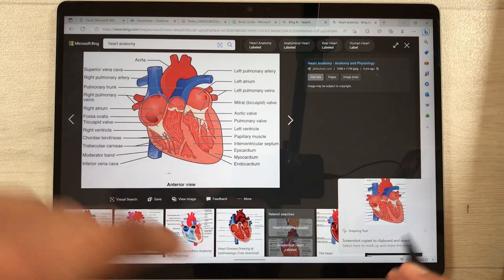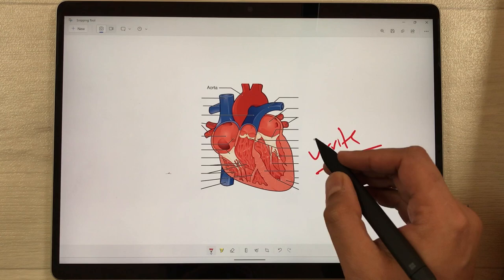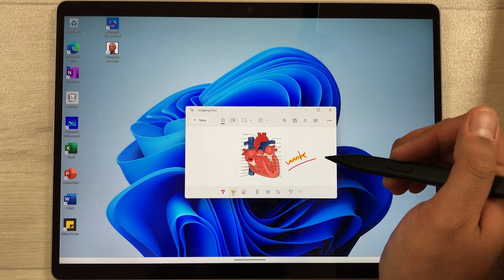Once I select it, it will appear in the Snipping Tool. I can open it there and do all my editing — for example, write something, use the highlighter option, or crop the image. The second thing is if you want to share it, you can use the share option to share it with anyone or save it to your Microsoft Surface.